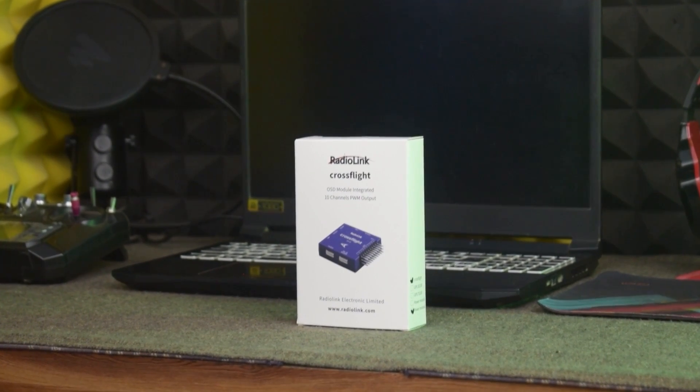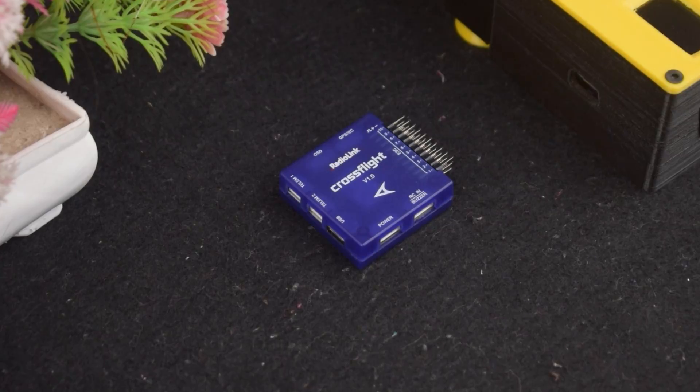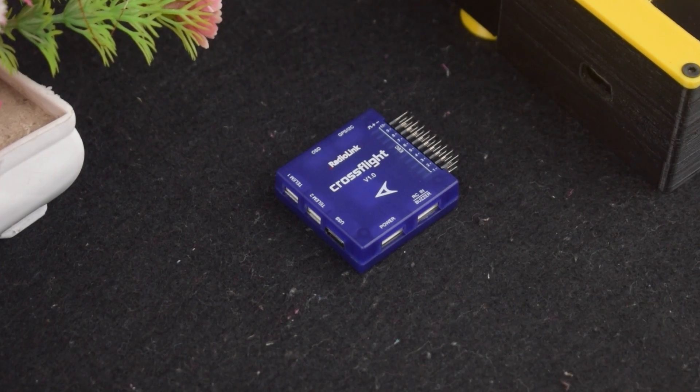Recently I received a CrossFlight flight controller from RadioLink — well, a few months ago. So after making a review video on that flight controller, today in this video I am going to make a drone out of it.